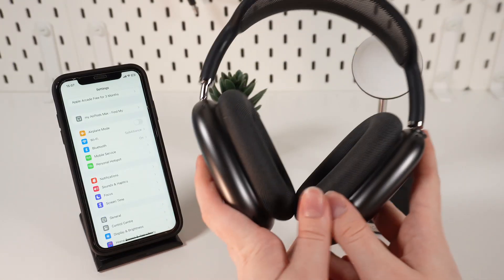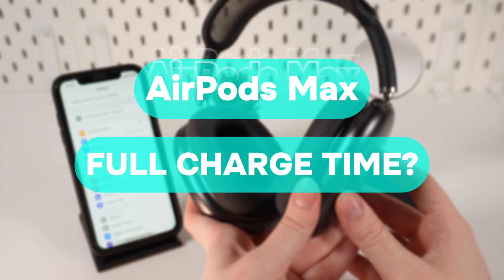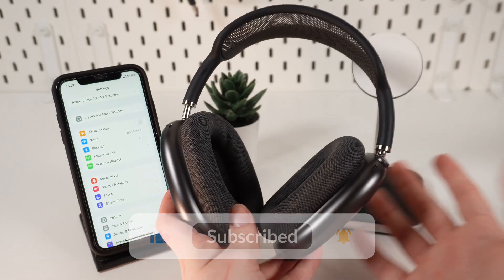Hello guys, and today I am going to answer a popular question: how can I check if my AirPods Max headphones are fully charged? Let's find out, but don't forget to follow to see more useful videos.